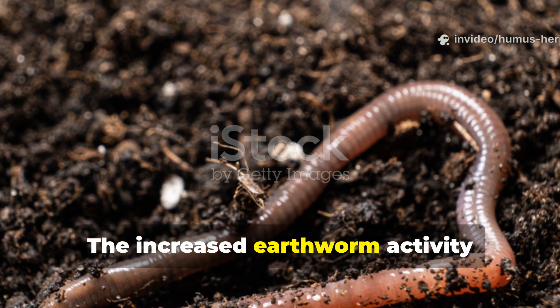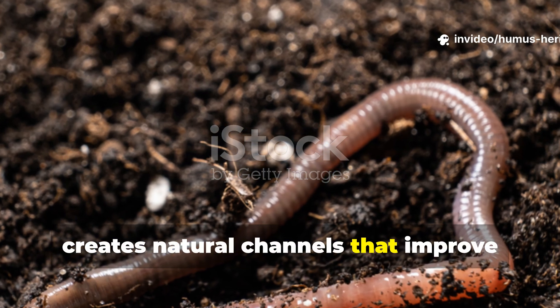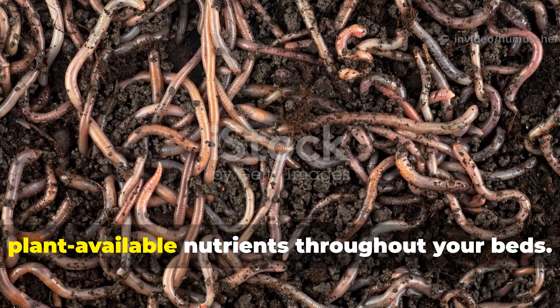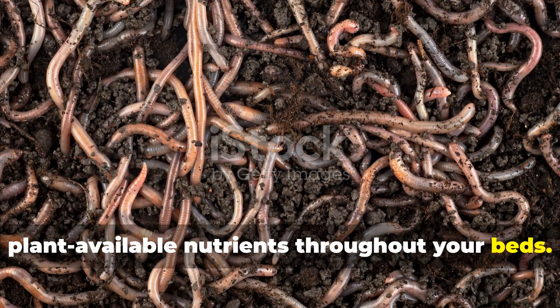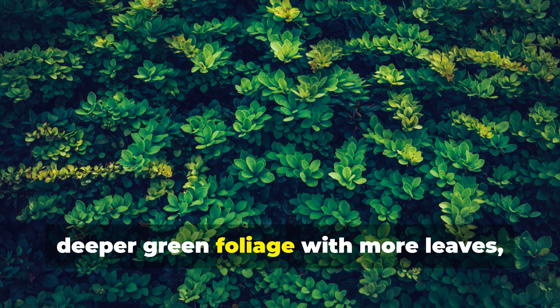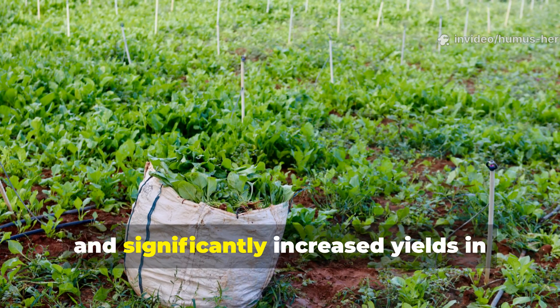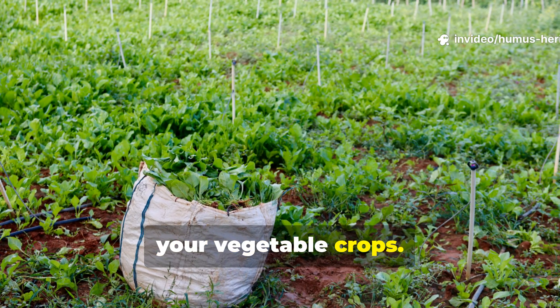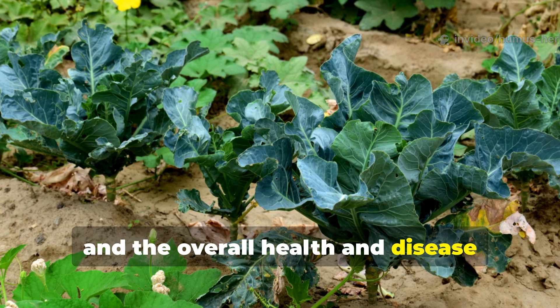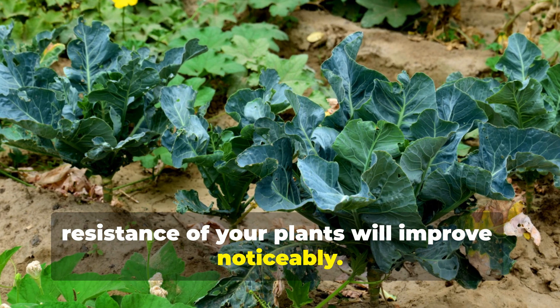The increased earthworm activity creates natural channels that improve aeration and drainage, while their castings add incredibly rich, plant-available nutrients throughout your beds. You'll notice your plants developing more robust root systems, deeper green foliage with more leaves, and significantly increased yields in your vegetable crops. Flowers will produce bigger, more vibrant blooms, and the overall health and disease resistance of your plants will improve noticeably.